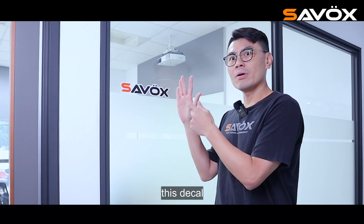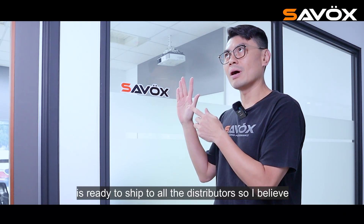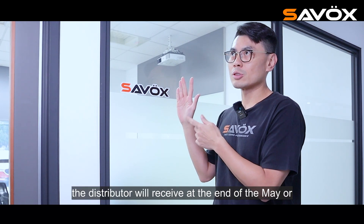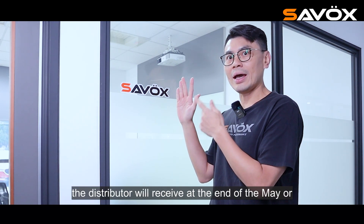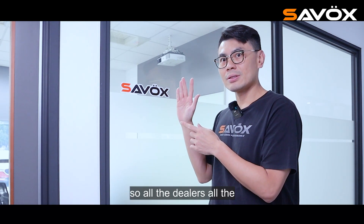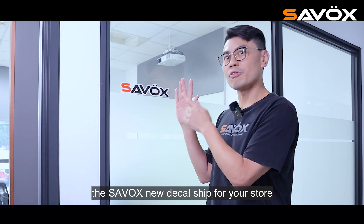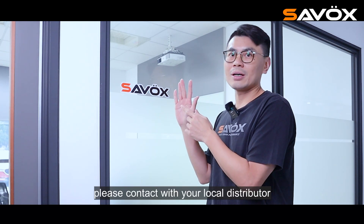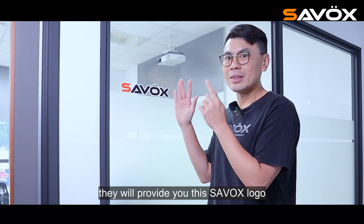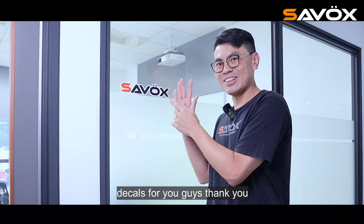This deco is ready to ship to all the distributors. I believe distributors will receive it at the end of May or beginning of June. So all the dealers, all the model shops — if you need Sarva's new deco sheet for your store, please contact your local distributor. They will provide you the Sarva's logo deco. Thank you.